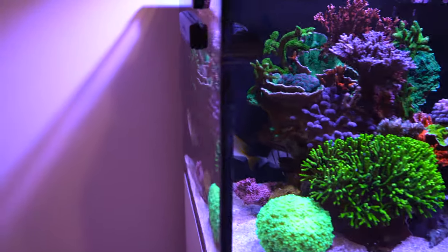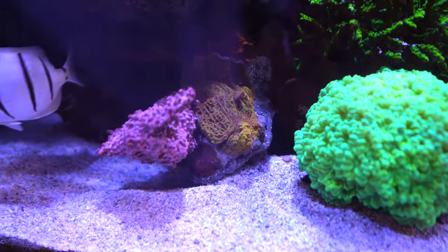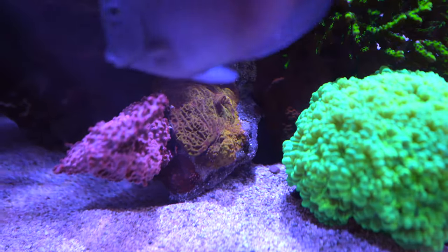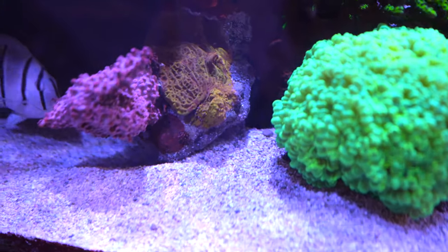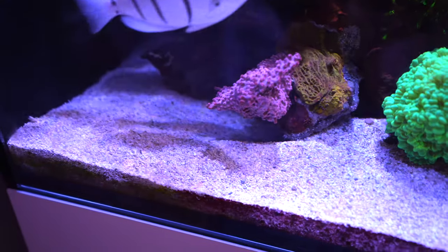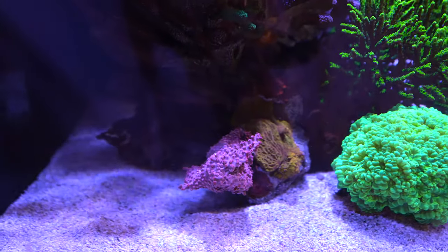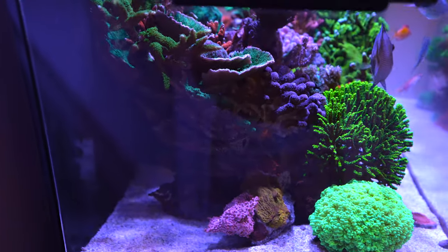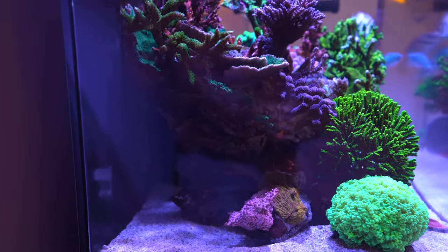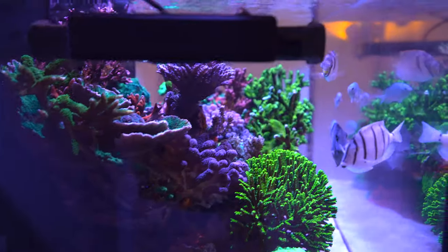I almost forgot the name of that gold-orange thing there. The Favia/Cyphastrea on the side is doing its thing. It's a really nice side shot — the tank is really, really filled out.